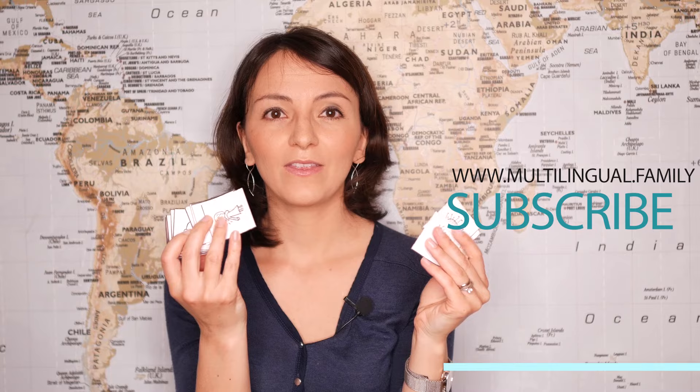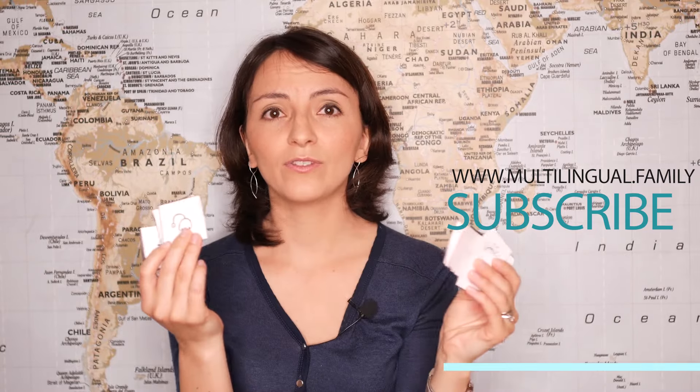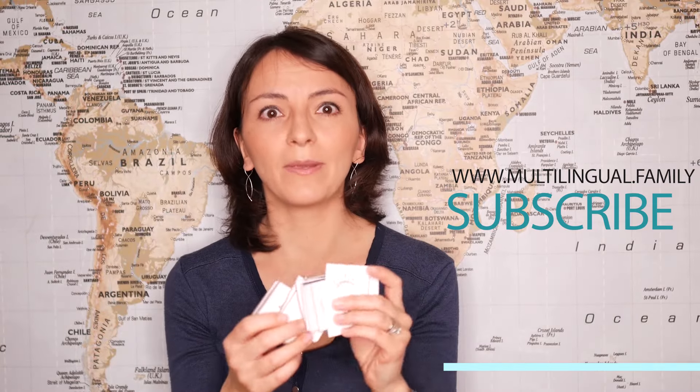Now let's go to the freebie. During this homeschooling period you can use some free games to play with your multilingual family. As a thank you for sticking with me until the end, I'll share with you this Corona memory — flashcards about the Corona topic. You can download and print it right away by signing up and pressing on the link below. It's only available for free for the next week, so hurry up!